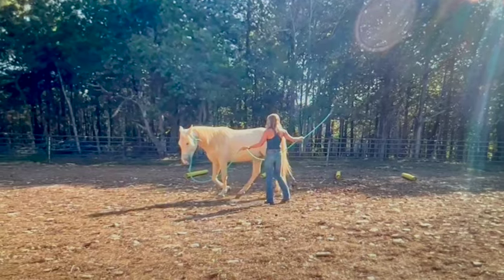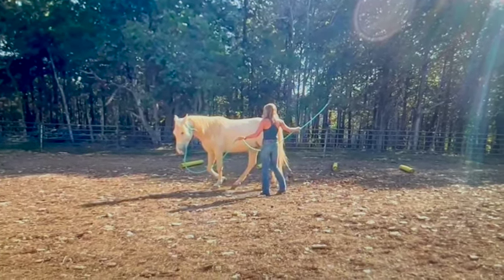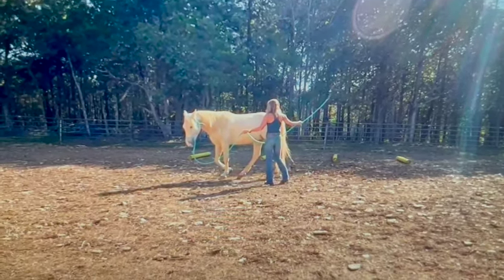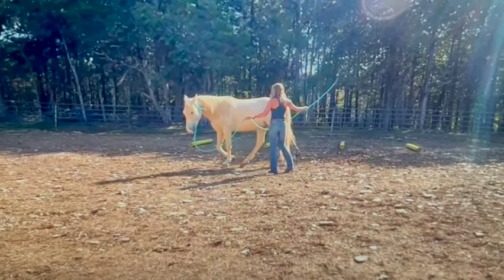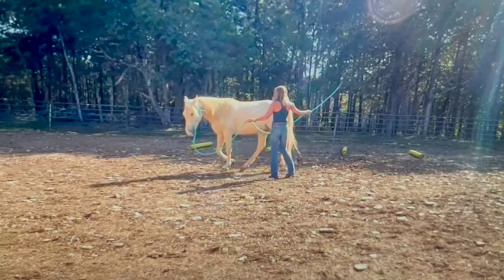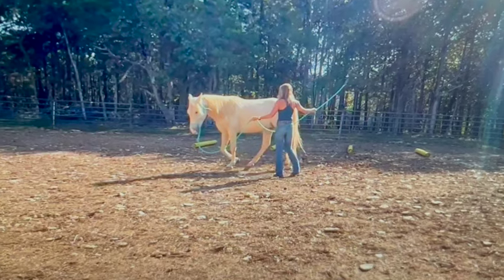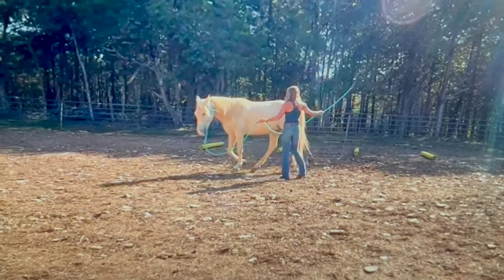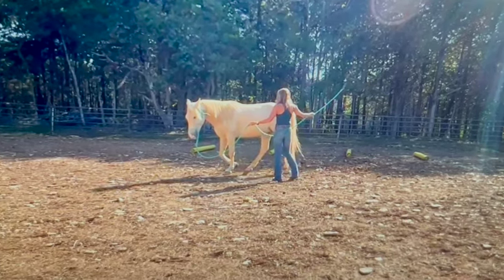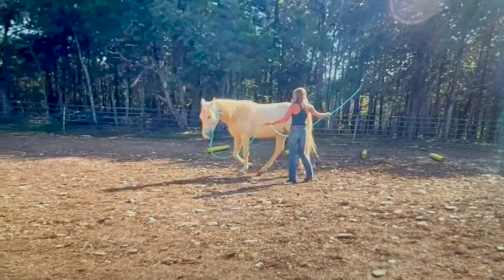Hi Sarah, it looks like you have a very calm and cute horse. I wanted to see him lunging or running loose so I could see what he naturally does, but he's kind of too slow on the lunge. If you can use the arena for him to be turned out in and chase him around in both directions, I can see if he trots or paces when loose. That'll help me help you better.